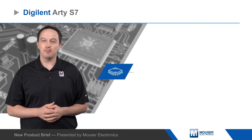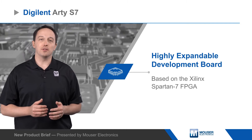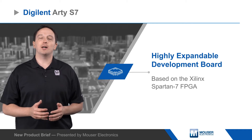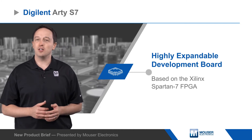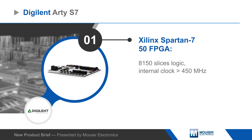Digilent's RDS7 board is a highly expandable development board based on the Xilinx Spartan S7 FPGA, which delivers improved performance, reduced power consumption, and enhanced security compared to previous Spartan families. The cost-optimized Spartan 7 FPGA is designed for use with the Vivado Design Suite and offers a 1 mega sample per second on-chip ADC, 120 DSP slices, and support for a MicroBlaze soft processor.